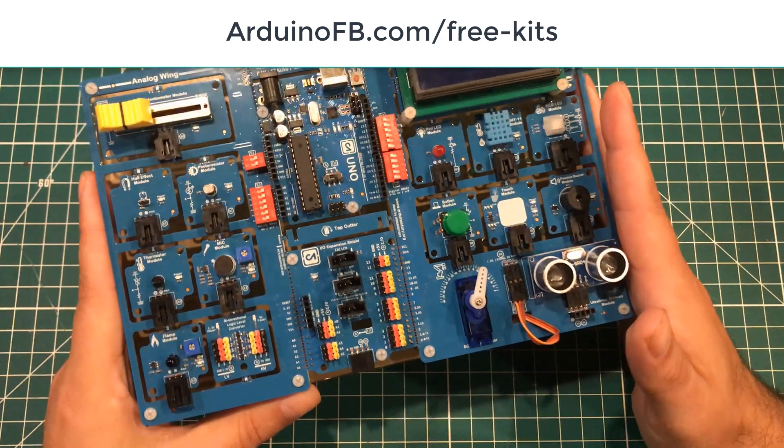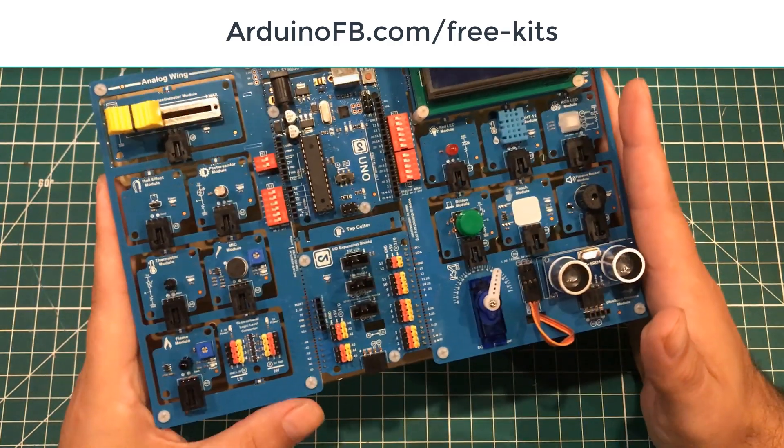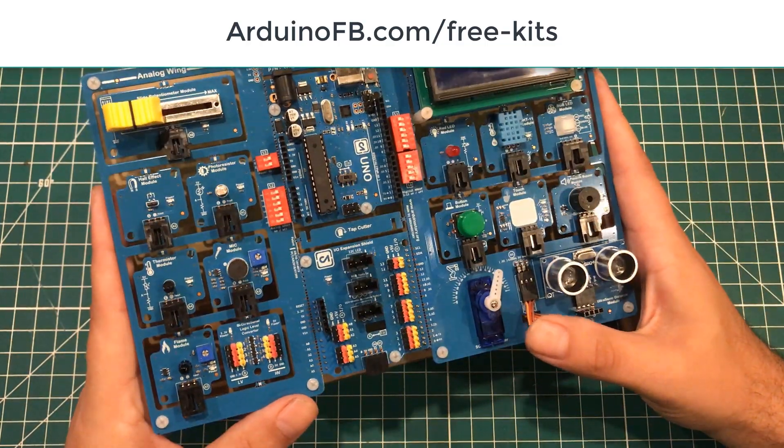If you're on the Arduino Facebook group or the Arduino subreddit, you can also comment there. But the big thing about the form is we just need a way to contact you if we've chosen you.